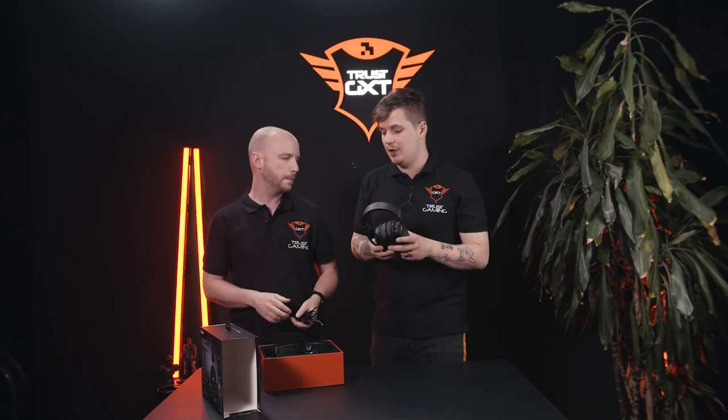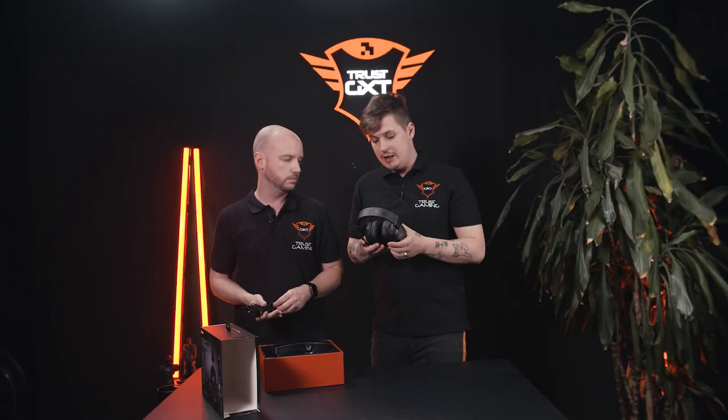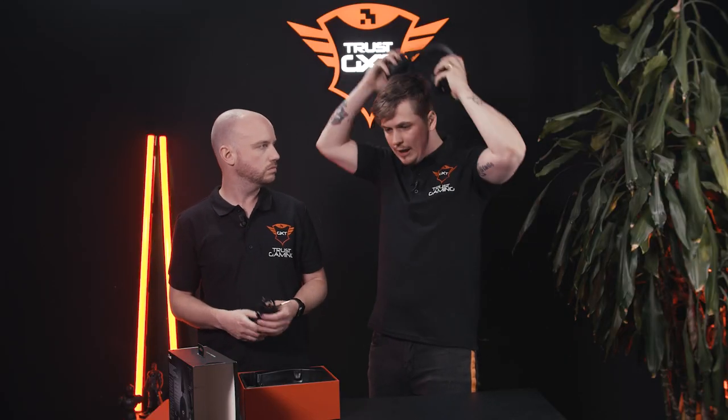What I like about this headset is that it's multi-platform. I have a PS4 at home but I also game on PC, and I like that I can just use one headset for all my gaming needs. It feels good, it's light, it's easy. It doesn't feel like you have something with a lot of weight on your neck or your head.